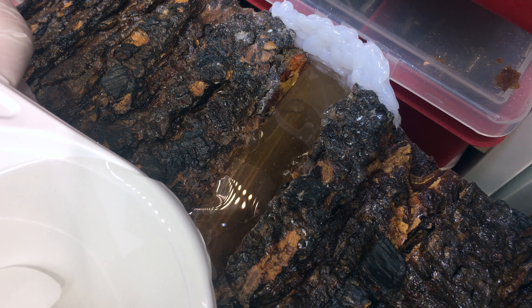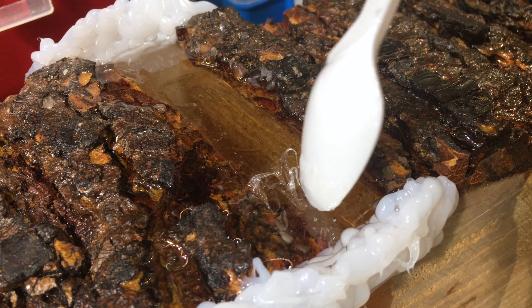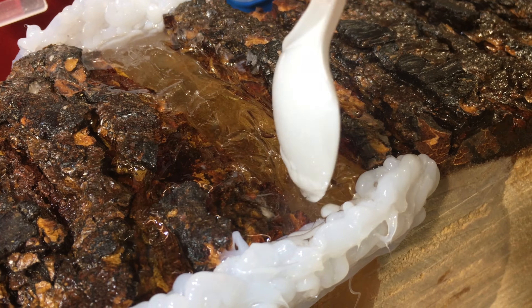The silicone left a weird surface finish that didn't look like the wood bark, so I routed out that section and filled it up with fresh epoxy again. I did this several times to get the right texture.